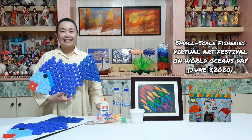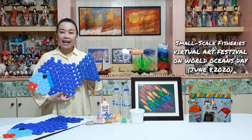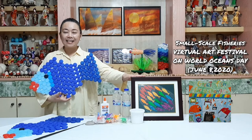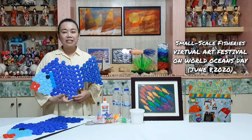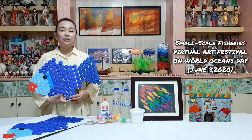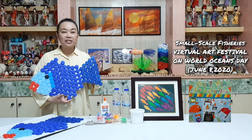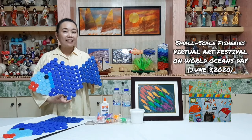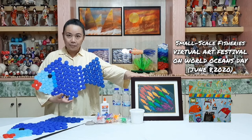Hi, this is Alice. Are you interested in making plastic art pieces like this fish decor or this colored fish? If yes, then join me during the Small Scale Fisheries Virtual Art Festival on June 8, 2020. I will show you how to make this fish decor out of plastic bottle caps, or this colored fish out of plastic cups.